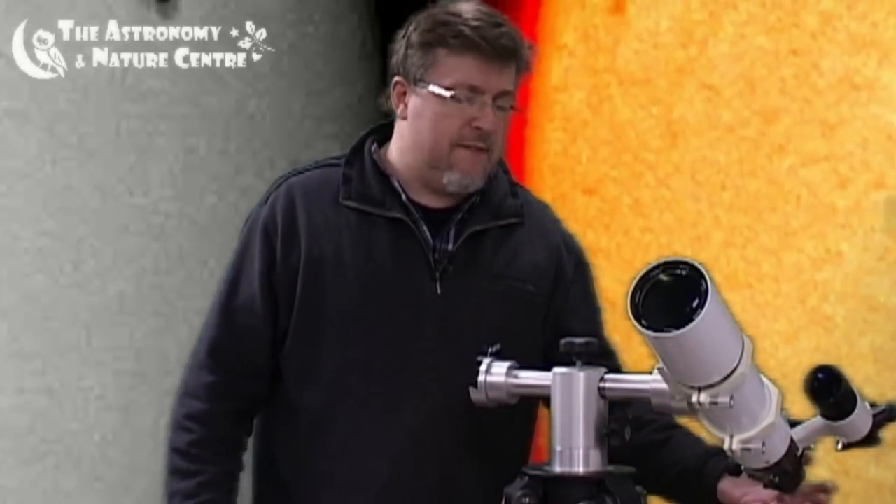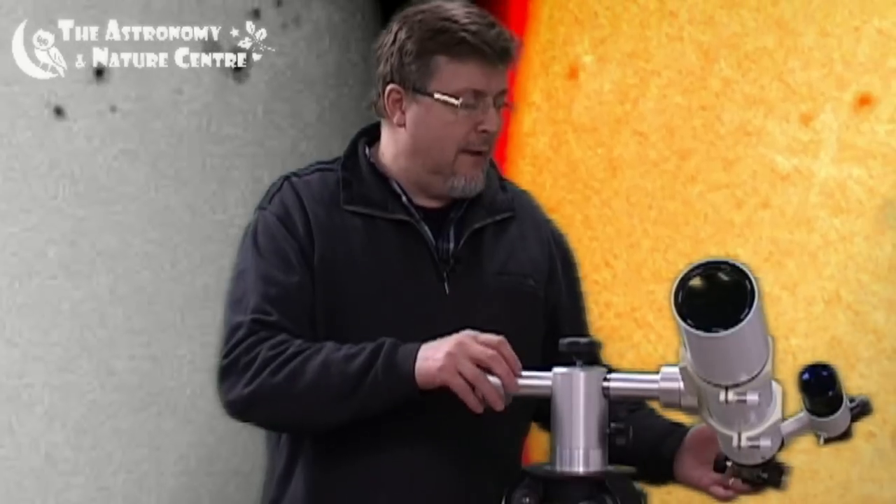Looking at the Sun is a great way of doing astronomy. Safe solar observation — obviously looking at the nearest star, our Sun — is a great pastime and there's a lot going on in the Sun in white light, so that's looking at the Sun in the visible spectrum.